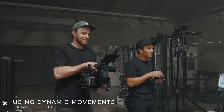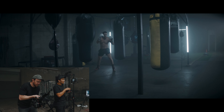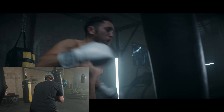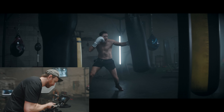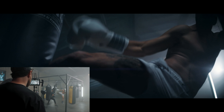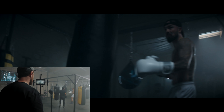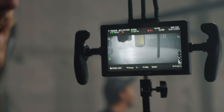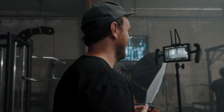Right now I'm pulling focus for Dave. We sort of trade off when we shoot together — it's a really collaborative thing where we both kind of DP and both kind of first AC for each other. All right, here we go — three, two, one. Okay, now let's get the same thing. Can you do a spinning hook?